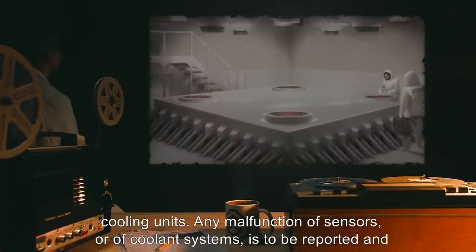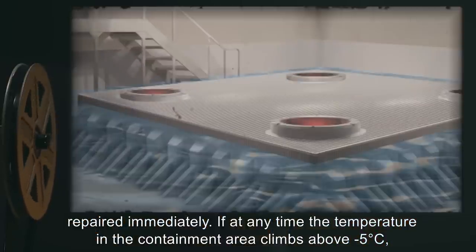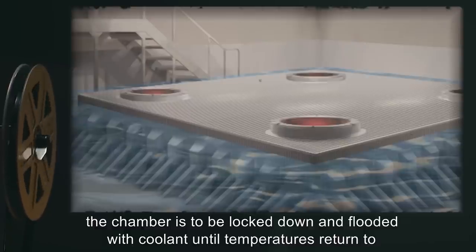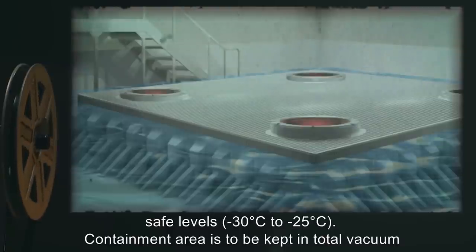Any malfunction of sensors or coolant systems is to be reported and repaired immediately. If at any time the temperature in the containment area climbs above negative 5 degrees Celsius, the chamber is to be locked down and flooded with coolant until temperatures return to safe levels — negative 30 degrees Celsius to negative 25 degrees Celsius.